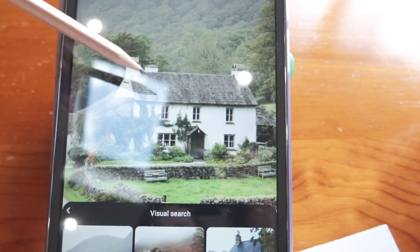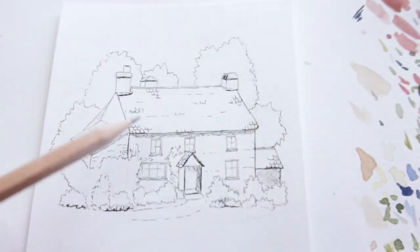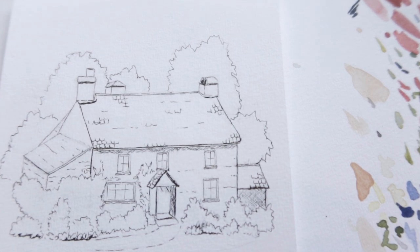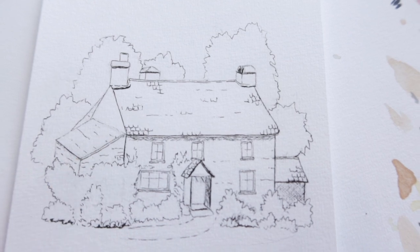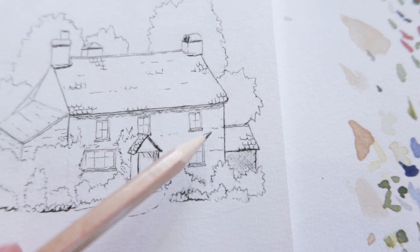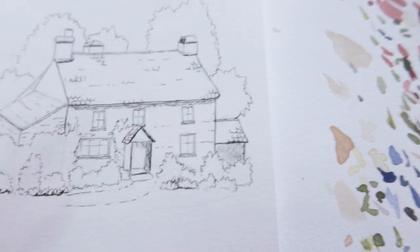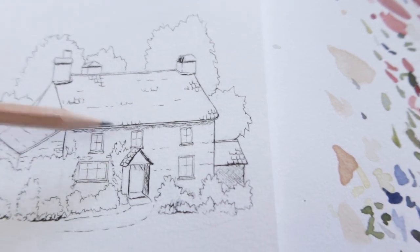Even though it is a dark grey roof, the overall image is still very light and airy, so I didn't want to have a really dark contrasted roof and then a white house. Like I said, you can always add ink in the future but you can't take it away, so it's better to be safe than sorry. I've also added just random little spatterings of detail on the walls as well.